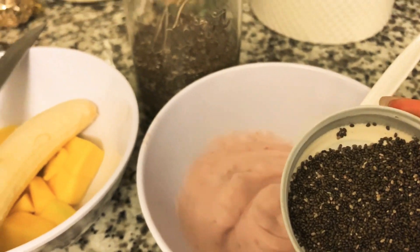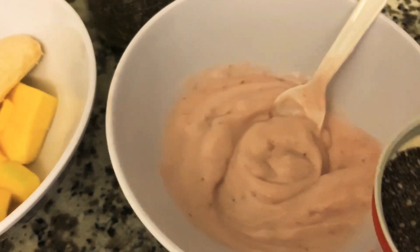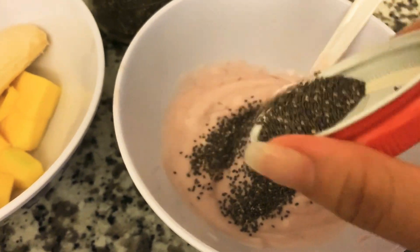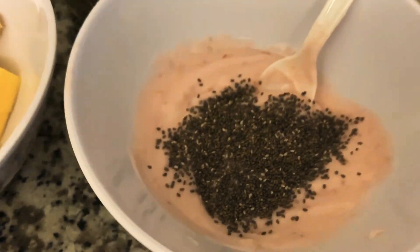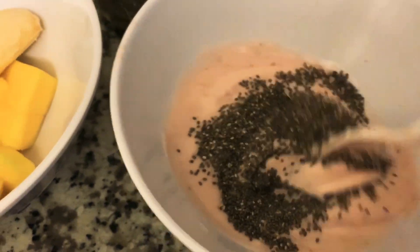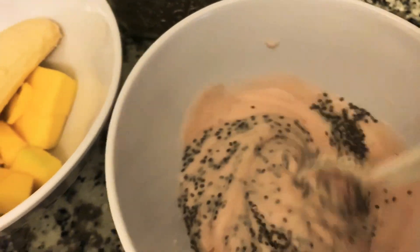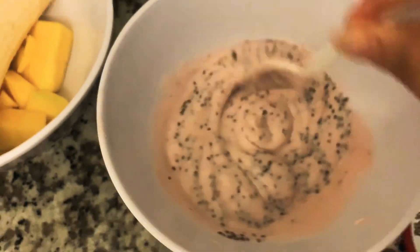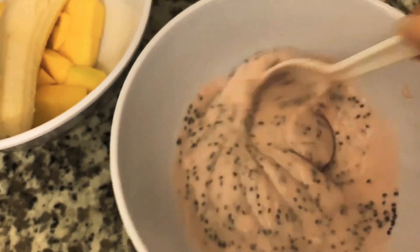The next thing I like to do is I like to add my chia seeds. These have a lot of health benefits, so I like to add these into my yogurt and then mix it up. I know some people just add them on top, but I actually like to mix them in and let them start to get a little bit of that pudding-y, jelly-like consistency because it gives a nice texture to the yogurt. So I go ahead and mix it right in there.